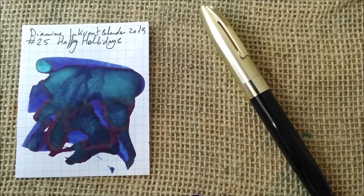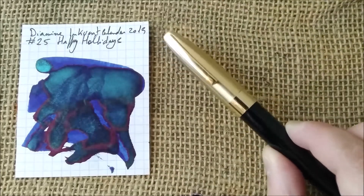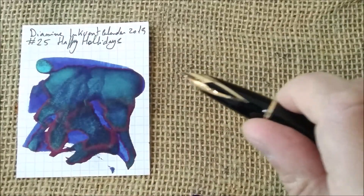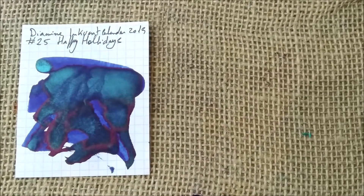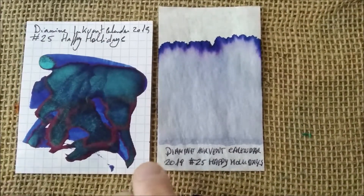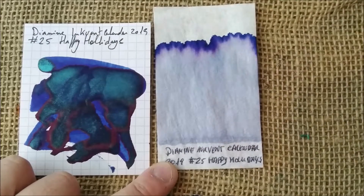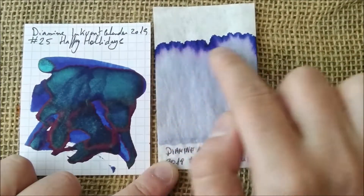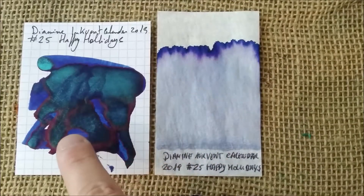I had never tried shimmer ink before starting these inkvent calendar reviews. This is a Schiffer Legacy 2 — a beautiful pen I bought second-hand. I don't know exactly what nib it has; I would say it has a fine nib. Please don't forget to subscribe to our channel — I ask every time because it's really important. Now, this ink is not water resistant at all. A lot of the blue washes away, and in the chromatography you see the base blue with a more purplish and darker blue fringe. What you can see in that darker line is actually the shimmer — the little glitter particles.